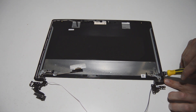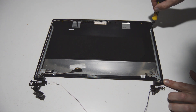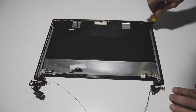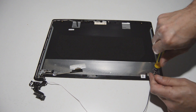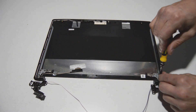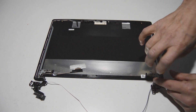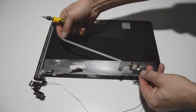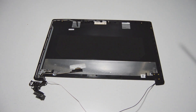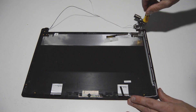There are just a few screws on each side for the hinges. Remove those and once you have the four screws out you can remove the hinge and rail. Repeat for the other side.